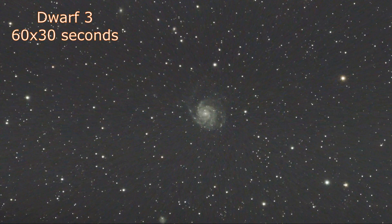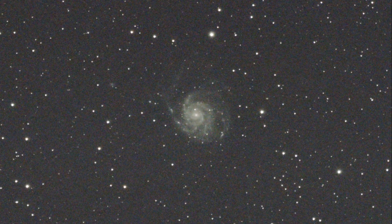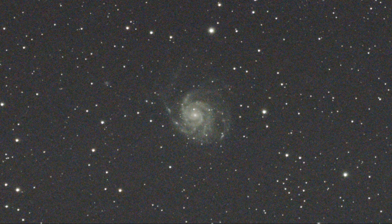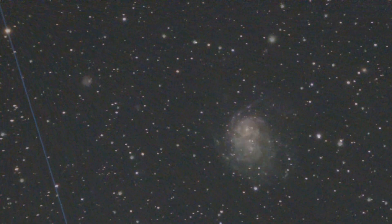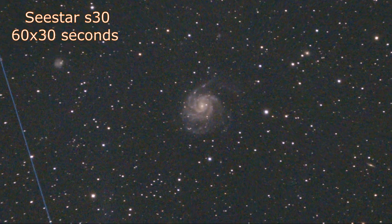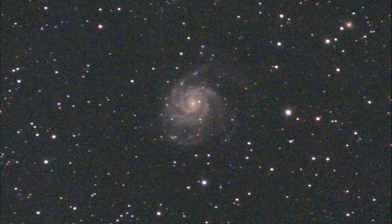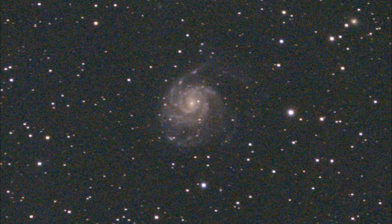Here we have the total of 30 minutes exposure time from the Dwarf 3, just as it appears on screen initially. I will do some processing later in the video. And here is the Seastar S30 result using exactly the same exposure time — 60 times 30 second exposures.